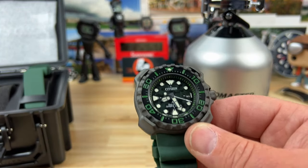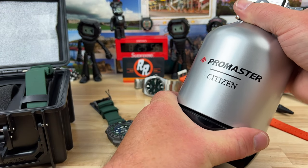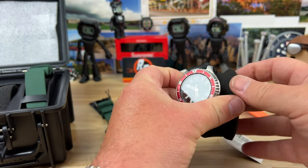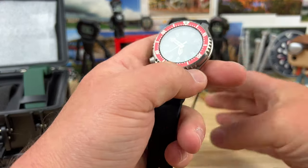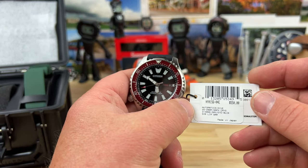Let's check what is in the little scuba tank thing here. I think this is an automatic — yes, this is an automatic Pro Master. So Citizen has you covered whether you want to go quartz or automatic. This is the NY0156.